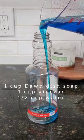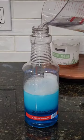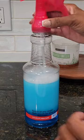You'll need one cup of Dawn dish soap, one cup of vinegar, and a half cup of water. I absolutely love making this multi-purpose cleaner because it cleans so well.